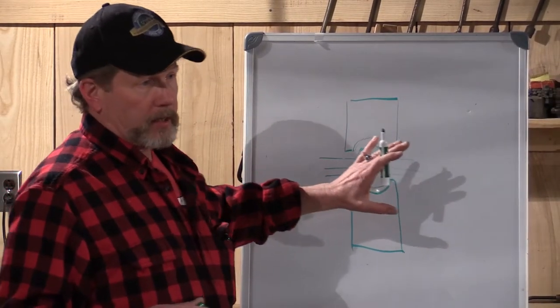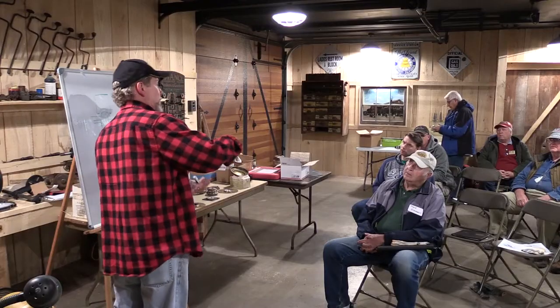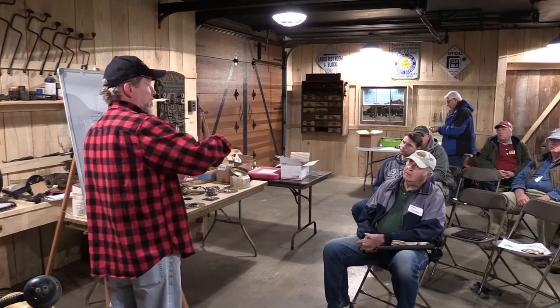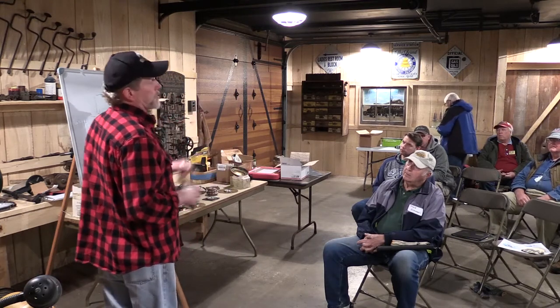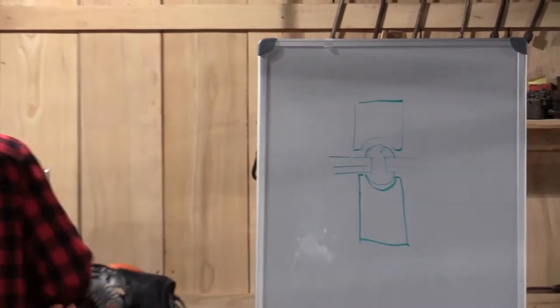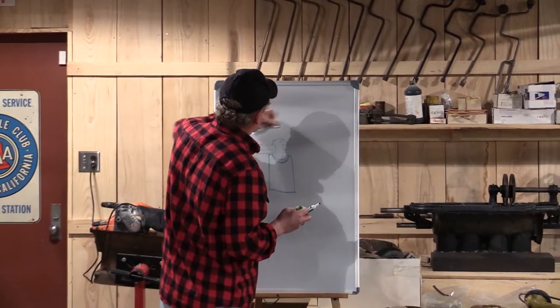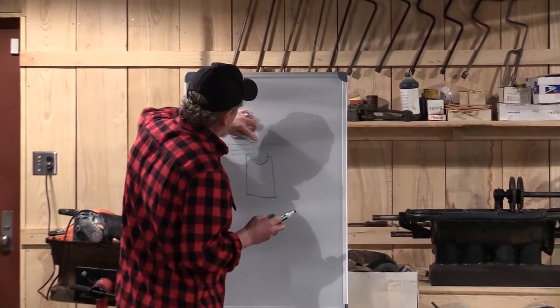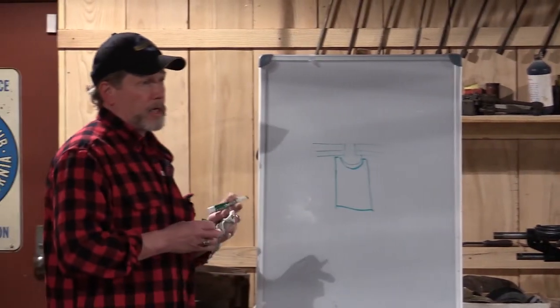That looks fantastic if you've got the equipment and the means to access both sides of the rivet. On those lamps, that's not happening — unless you've got dedicated tooling, you just can't put these bulky tools inside a seven-inch diameter like that.